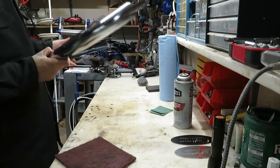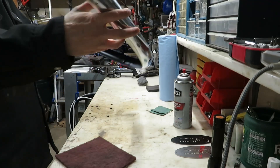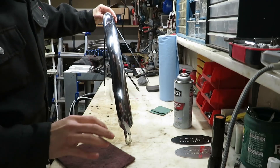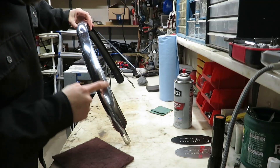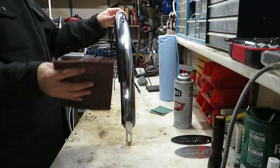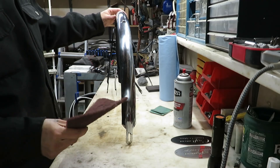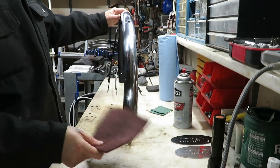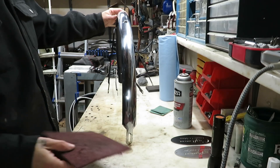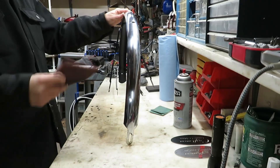Alright, we're moving right along on this fender. I got the undercoating on, got all the tape stripped back off of it, and now I'm just going to go over the whole fender a couple times at least with this scotch brite pad. I don't know what grit it is — it's whatever the red ones are. I'm just going to hit this a couple times and see where we get.